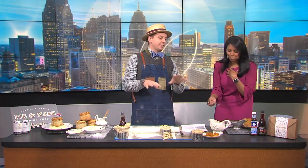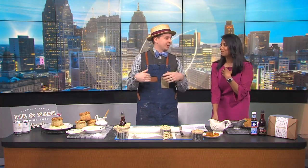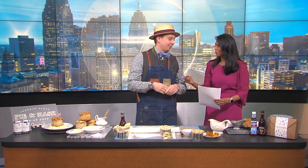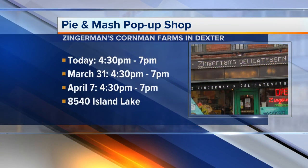Tell us about your pop-up shop. The pop-up shop is every single Sunday, starting at 4:30 till 7. I get to disappear from my two little kids — I've got a four-year-old who turns four today, which is kind of cool. I get to disappear while they're being trouble for mom.